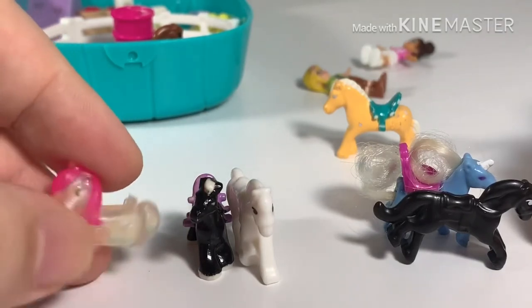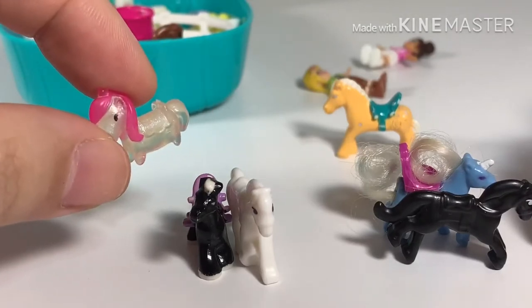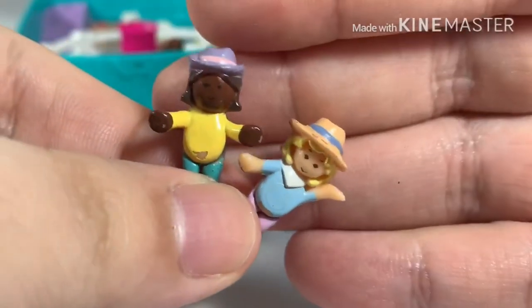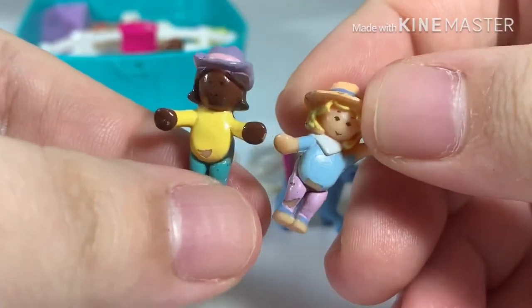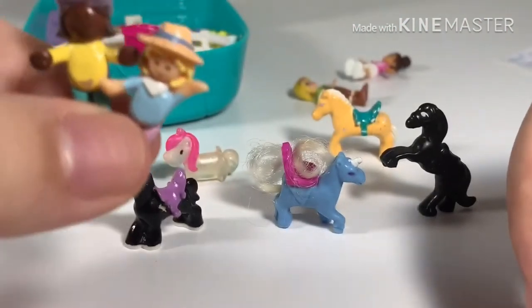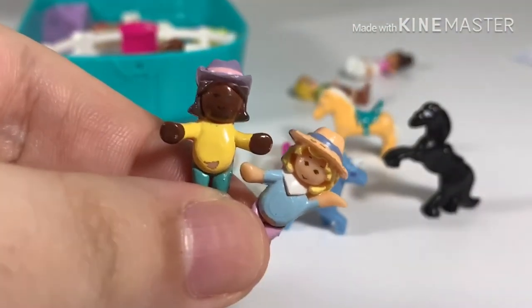The new unicorn from Unicorn Utopia is simply the smallest, tiniest horse among all of them. I also have some vintage Pollys that are meant to ride horses, so we'll see how it works out with the new horses and the vintage Pollys.